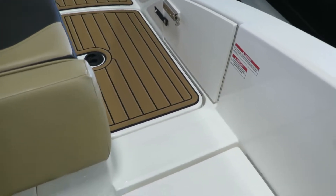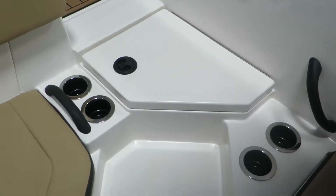We have the battery switch, and a nice compartment in there for shoes — it's carpeted.